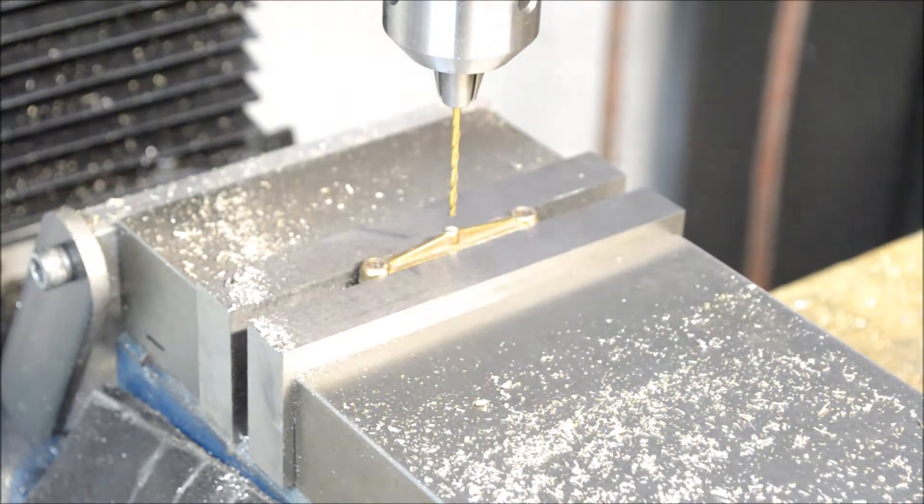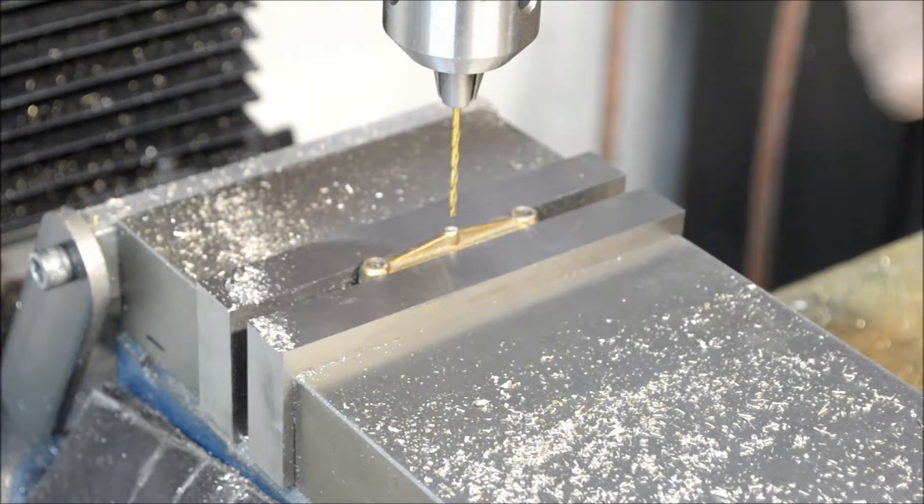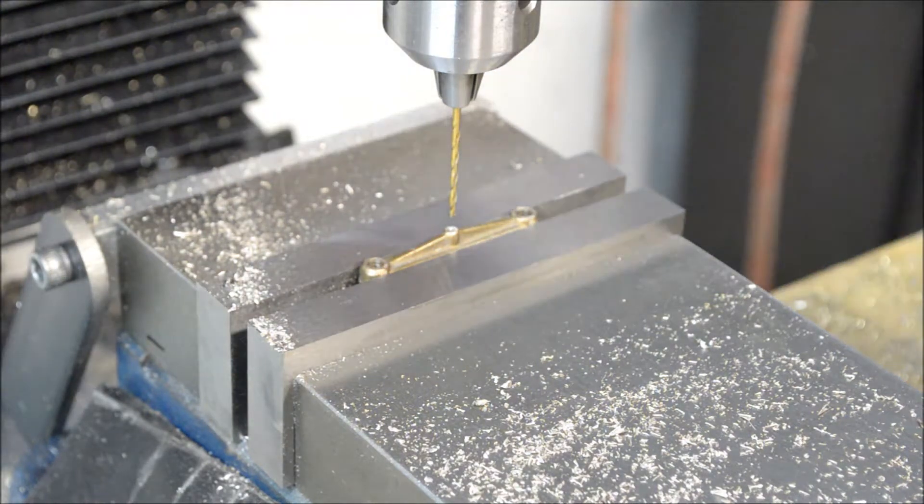I went back past seven-fifty and then came forward again to eliminate the backlash in the screw.